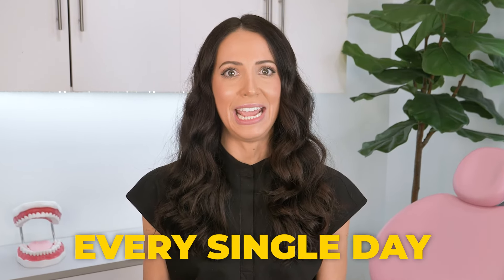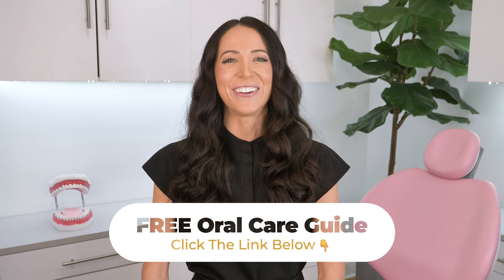And of course, what you do at home every single day in between your dental appointments is just as, if not more, important. So be sure to keep up with your daily routine of brushing and flossing at home. And if you're interested in creating the perfect routine at home, make sure to click the link in the description or in the pinned comment below to sign up for my free oral care guide.